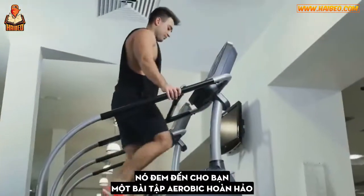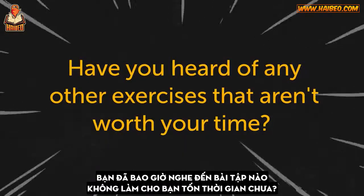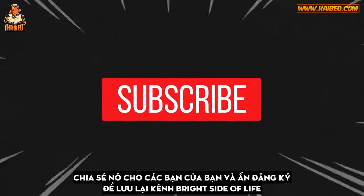Have you heard of any other exercises that aren't worth your time? Let us know down in the comments. Don't forget to give this video a like, share it with your friends, and click subscribe to stay on the bright side of life.